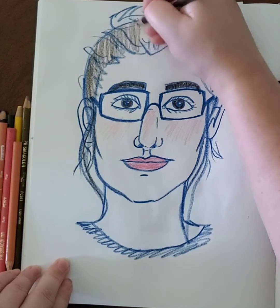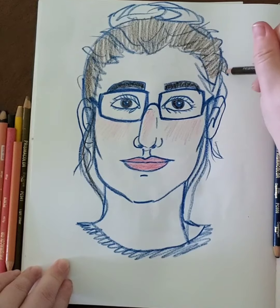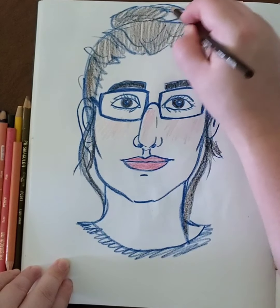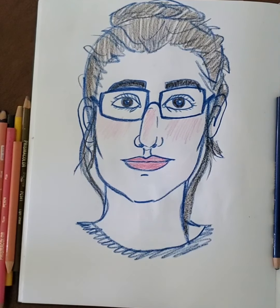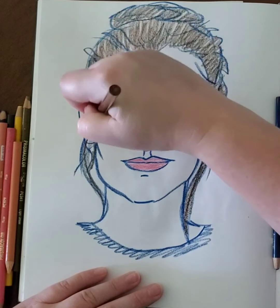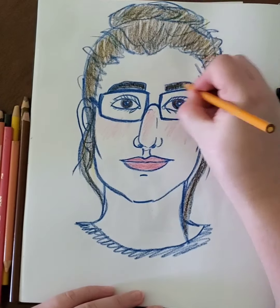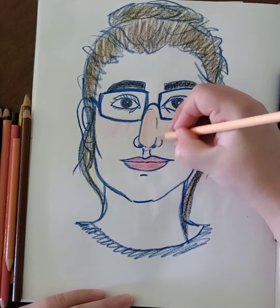I'm just coloring in a basic brown over top of everything. My hair still looks a little flat — it doesn't look three-dimensional, it looks very 2D. So I'm going to go in with a lighter brown, and also a yellow or an orange to act as my highlight and just gloss over it quickly. And you can see that it very quickly makes it look way more lifelike.